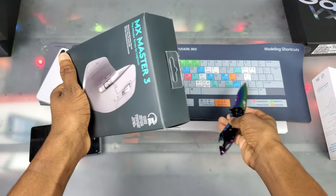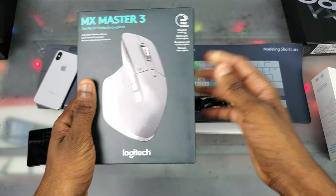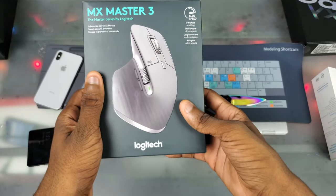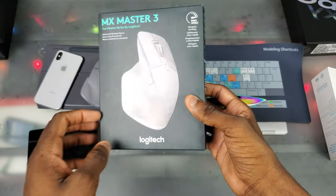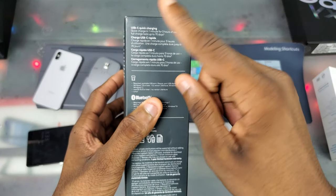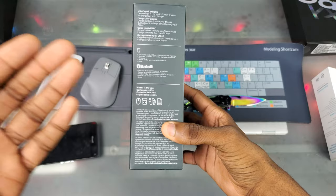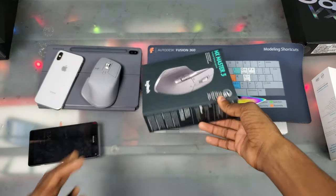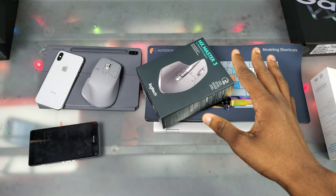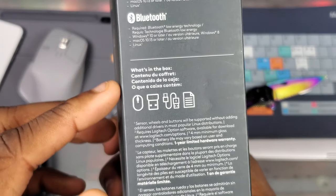So we got the MX Master 3, the Master Series by Logitech — an advanced wireless mouse with max speed ultra-fast scrolling for the scroll wheel. You can see the mouse on the box in a different texture from the rest. On the right side we have USB-C quick charging, which is nice, and Bluetooth. They say you need an available USB port, but it's only required if you want to use the app for initial setup.